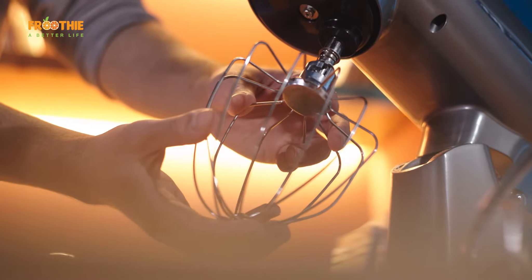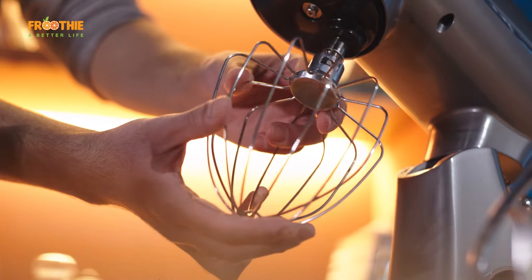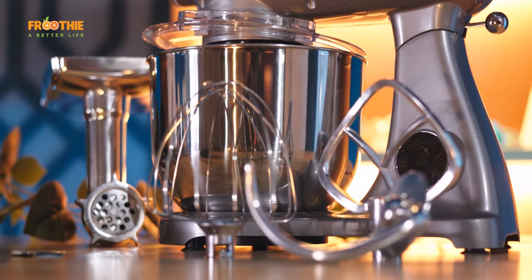With Fruity's stand mixer comes a balloon-shaped wire whisk mixing attachment. The whisk is used when you want to incorporate a lot of air into the ingredients you're mixing, like when whipping cream, making meringue or frosting, or mixing cake batter. It's used in similar ways to a hand whisk but way stronger.